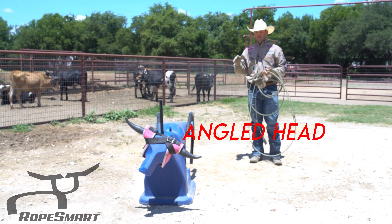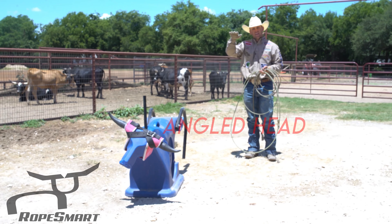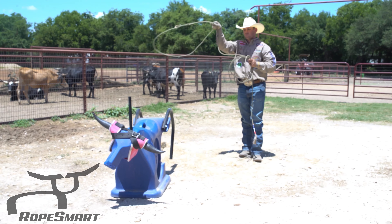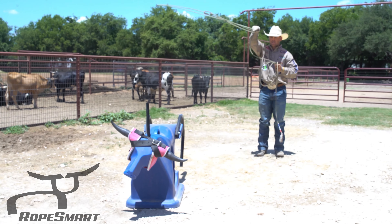As we talked about on the dummy with the head changing and the way it can rotate, the angles come in as well. A flat loop is ideally what you want — that's above the horns. But when this steer changes his direction, my angle has to change as well.